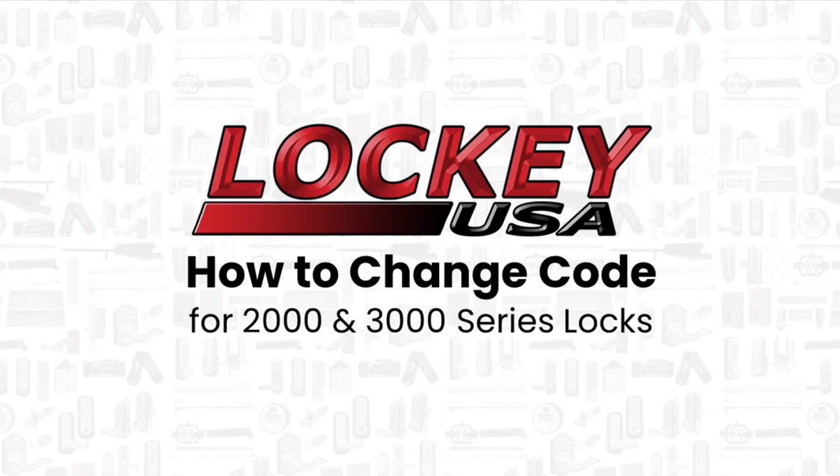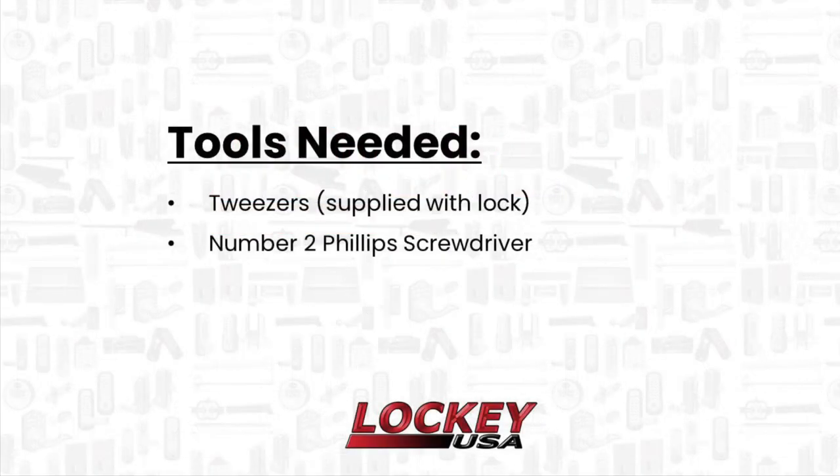Locky USA: How to Change Code, 2000 and 3000 series. The tools you will need to change your code are the supplied tweezers that came with the lock, or a set of needle nose pliers. You will also need a number two Phillips screwdriver.